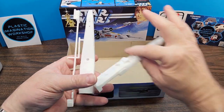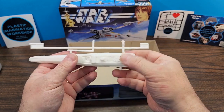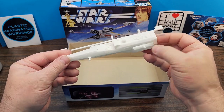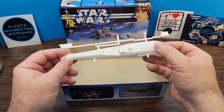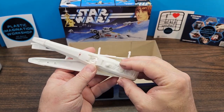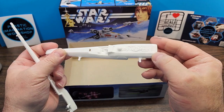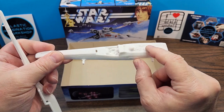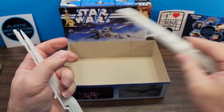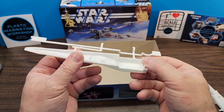Alright, here we have our main hull pieces, and I was correct — this is quite a bit smaller than the kit I built when I was a kid in the 70s. If you know what scale this is or what scale the original one is, let me know in the comments below. The detail is pretty good. It's got some interesting detail around the back of the cockpit area where R2-D2 sits. R2-D2 is molded in, as is the pilot Luke Skywalker. There are a lot of raised panel line details, and I think it looks pretty good for what it is.